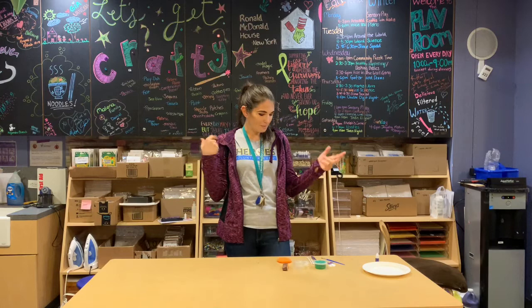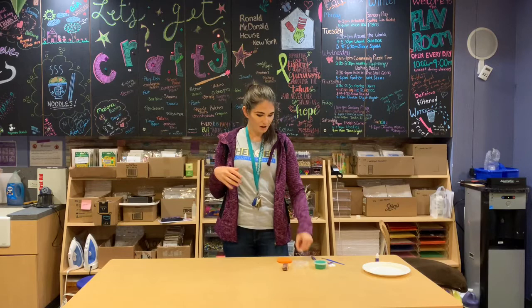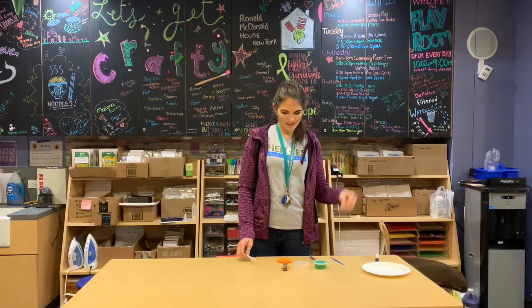All we need to get started is some air dry clay, a couple sculpting tools, a gel pen, a little bit of paint, some jewels for decorating, and then a stamp.